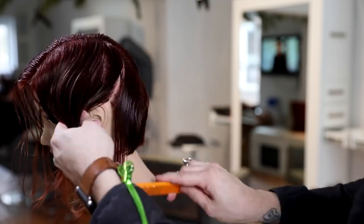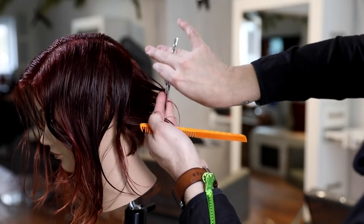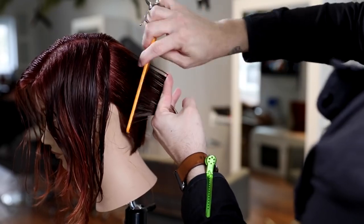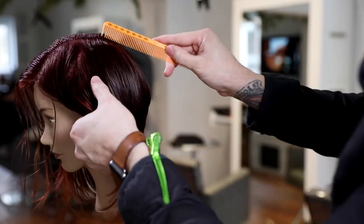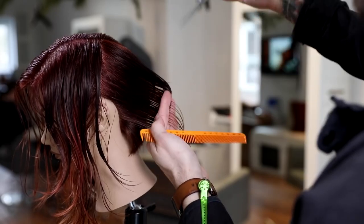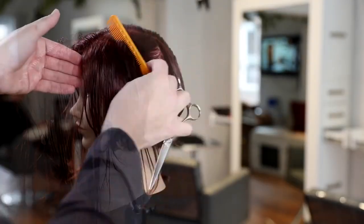I don't want too much over-direction in the back because that would build up too much weight in the front. This haircut has a forward feel, but we're going to create that using disconnection, which is much lighter than over-directing everything to the front. Working all the way up to behind the ear, you can see that nice graduation building up — the finger angle stays the same, but as we work up the head shape the elevation changes and builds weight around the occipital bone.